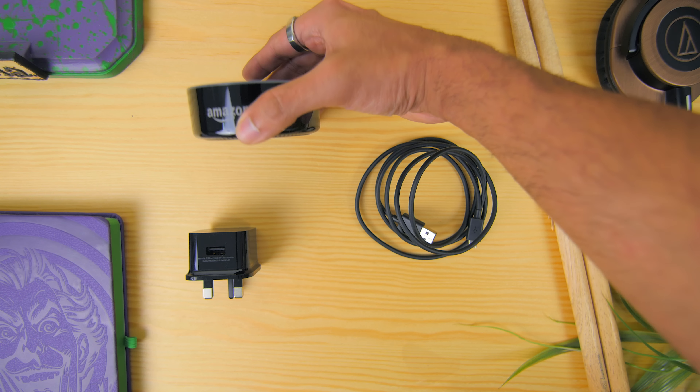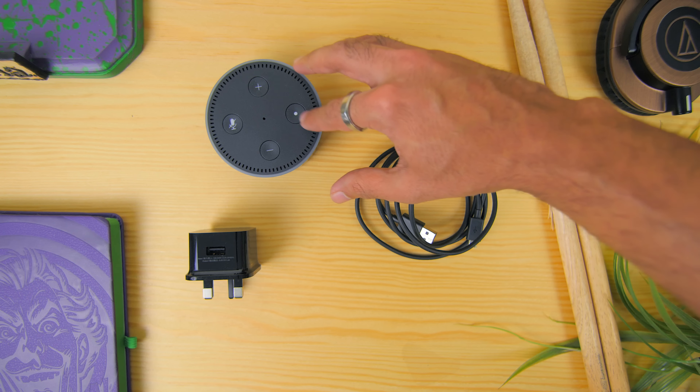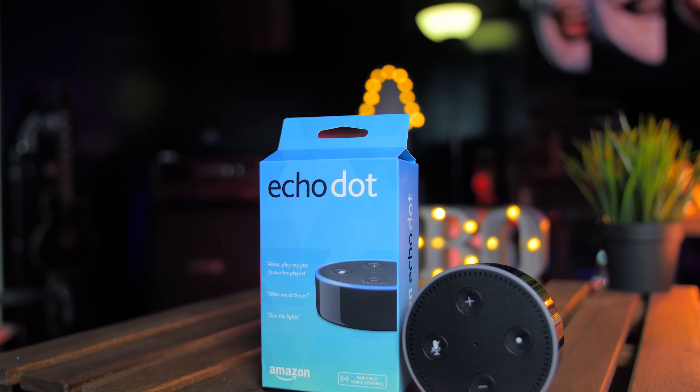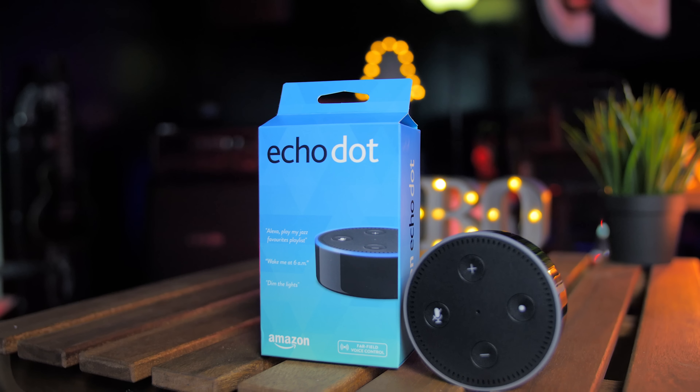And as great as the Amazon Echo Dot is in terms of small size, it does sacrifice on the sound quality, so if you're going to be using this device primarily as a sound playing device, you will definitely need to pair it with an additional speaker or a Bluetooth speaker.